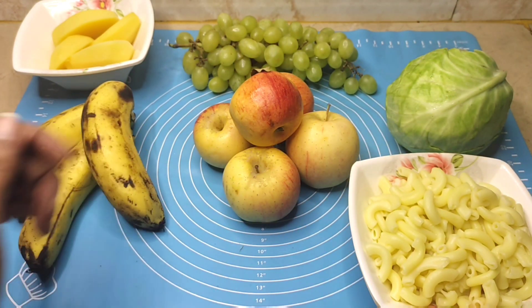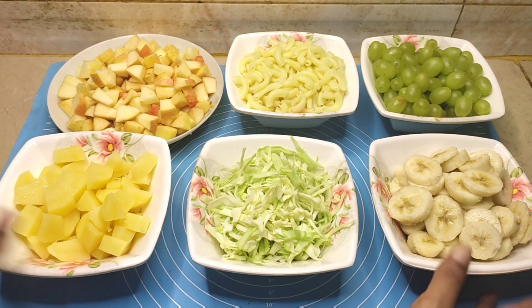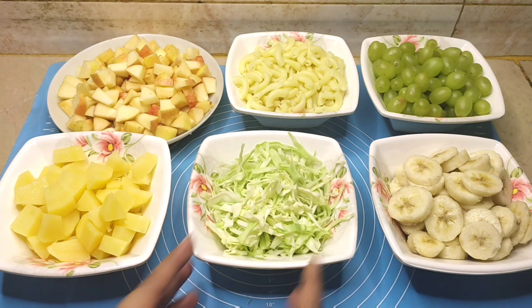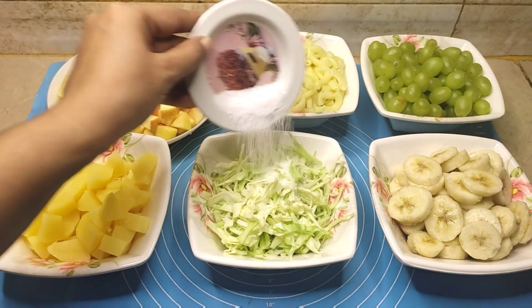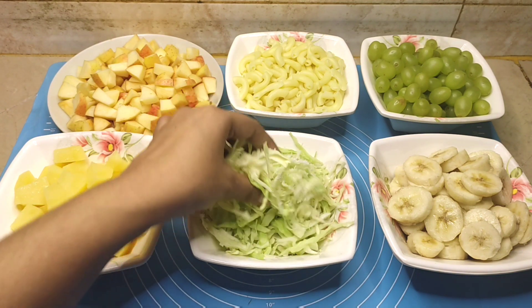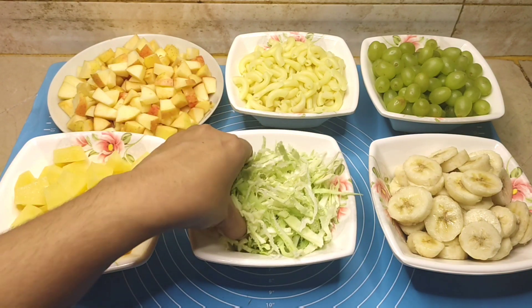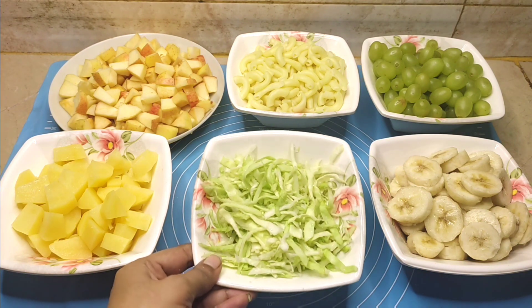First we will cut them. I have cut all in equal quantity — here I have one cup of each. I will add one teaspoon of salt, we will mix it, and we will let it rest for 10-15 minutes so it can be done.